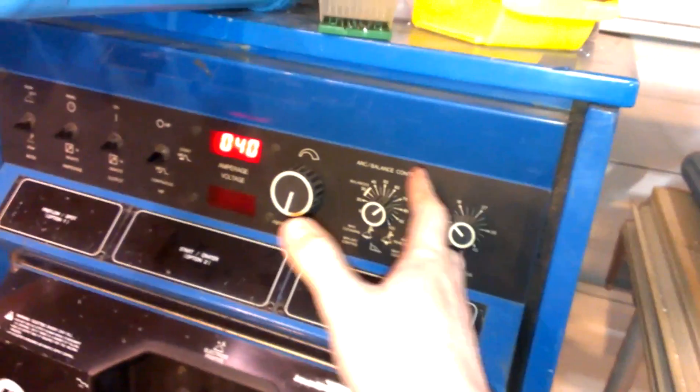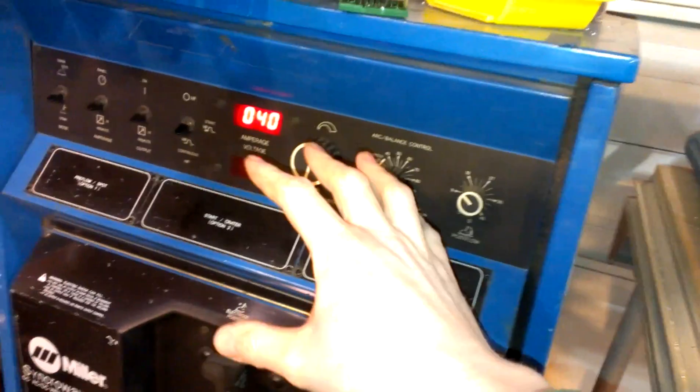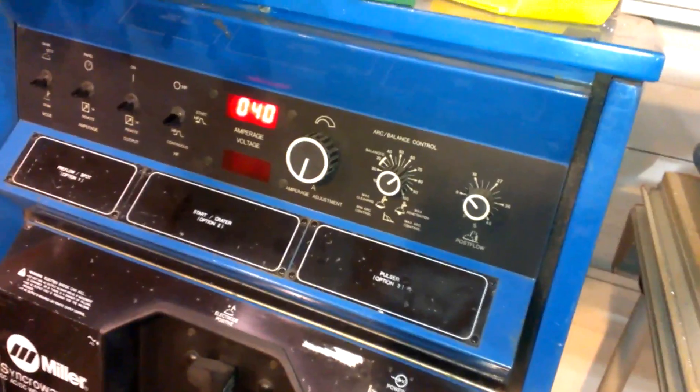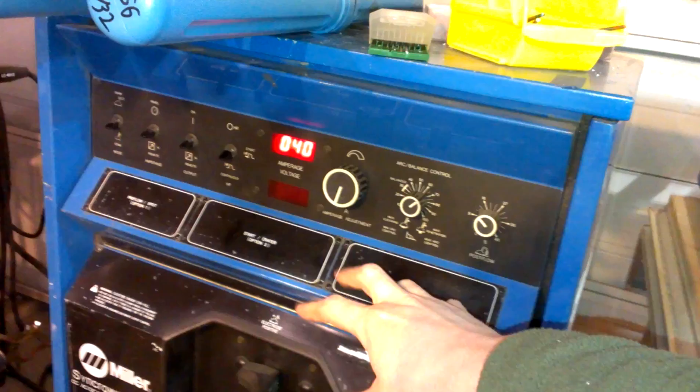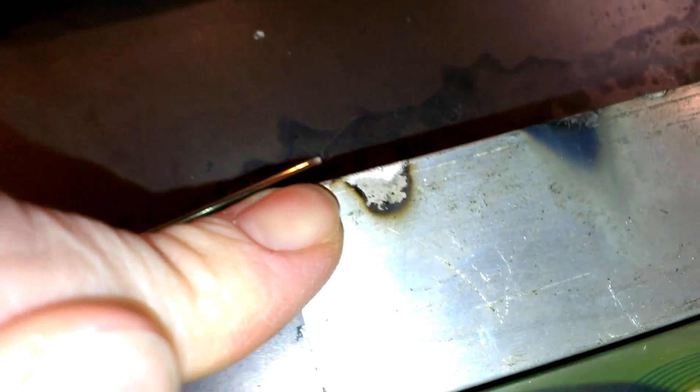At first I was running a relatively high cleaning action. If you're not familiar with AC TIG — normal steel TIG is done on electrode negative. The AC side of the sine wave breaks up the oxides, and you get a little band of etching on the electrode positive side — that's kind of what happens when you're welding aluminum. I recommend Welding Tips and Tricks; the guy over there has some really good explanations of this.